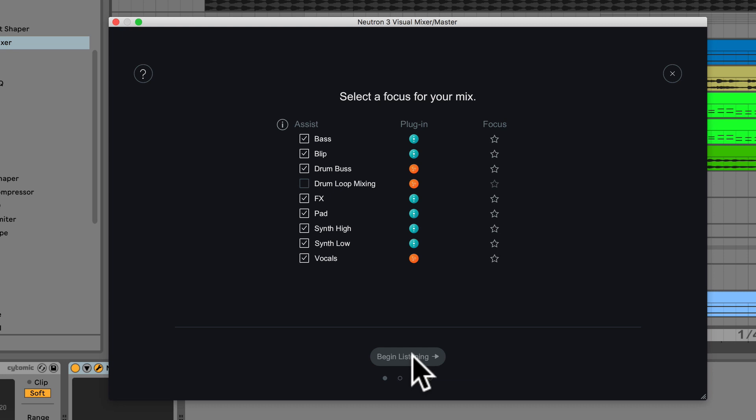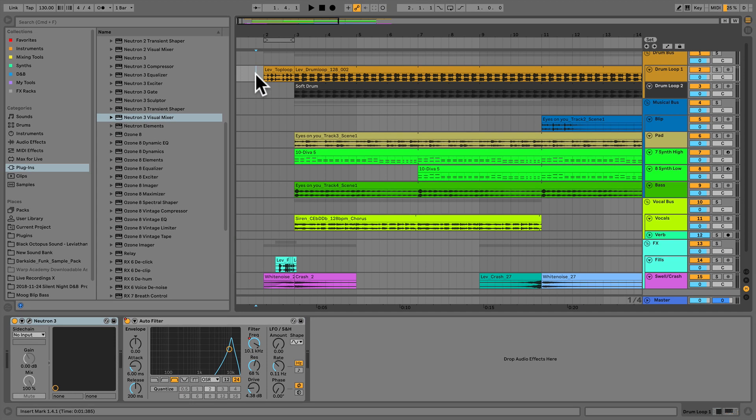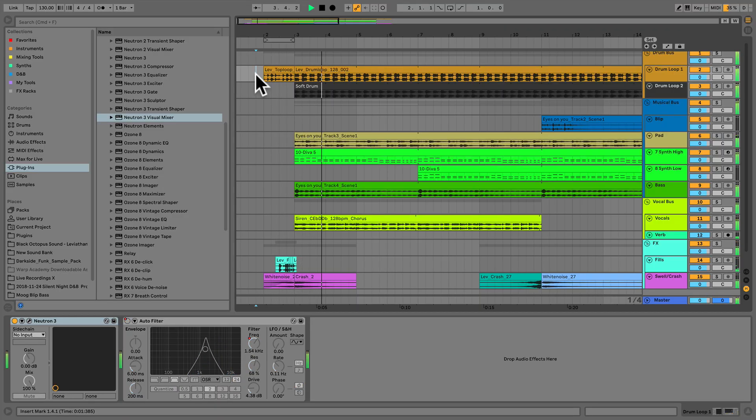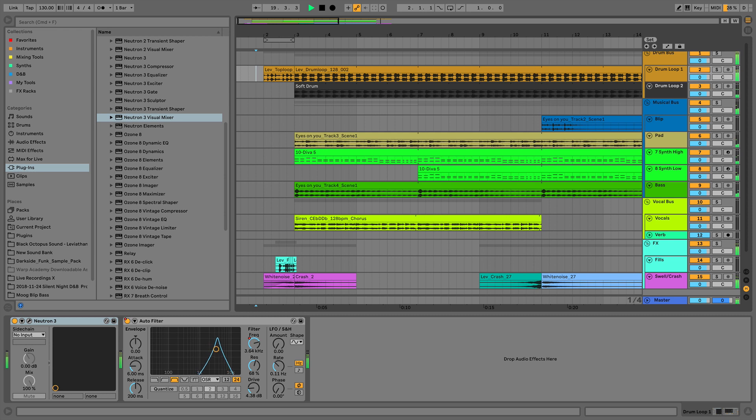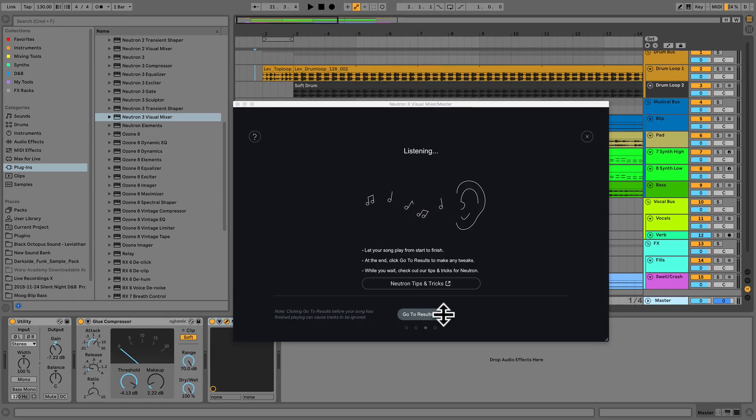Begin Listening is grayed out — even though I'm clicking, nothing happens — because we have to choose at least one track to be the focal point. In this case maybe the vocals and the low synth, since the low synth is acting as the vocal melodic part during sections where vocals aren't playing. Now I'm able to click Begin Listening. We want to start from the very beginning of the track every single time and play all the way to the end, while Neutron does a critical listen and creates a rough mix. We've fast-forwarded to the end so you don't have to sit through that entire process.